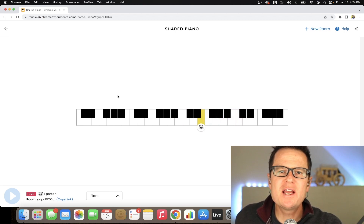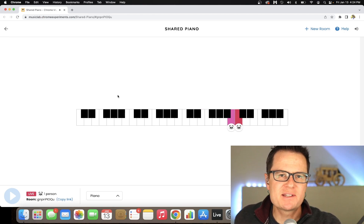Notice that the third and fourth notes are a half step because there's no black note in between. And ti and do are also half steps.